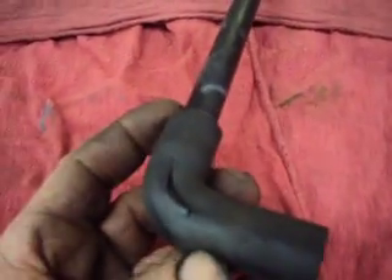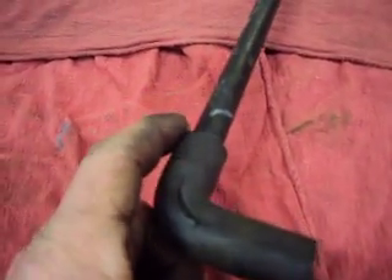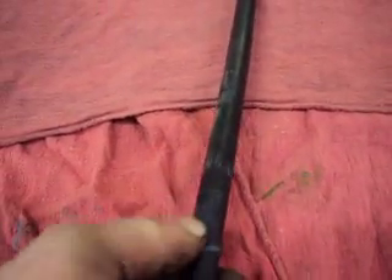You can either replace this whole line, which you can get from Ford for about 30 or 40 bucks, or your parts store may have just the elbow. The elbow here is rubber and the line itself is actually plastic.